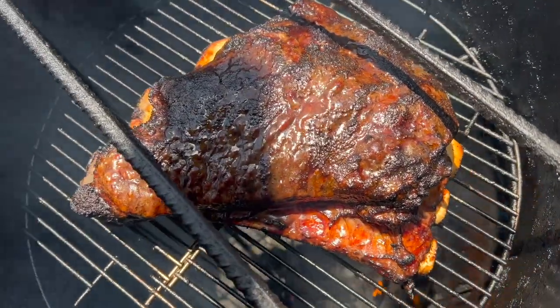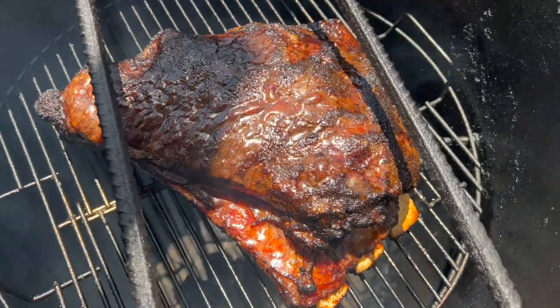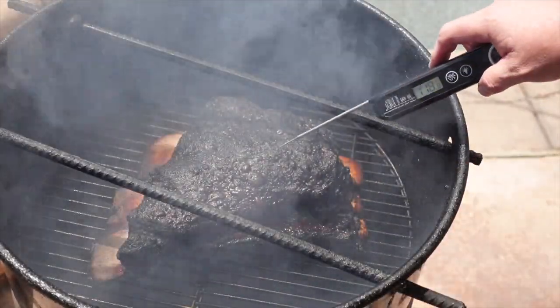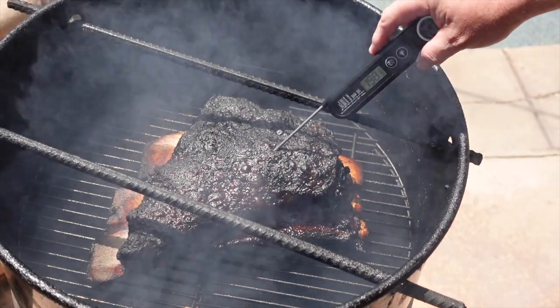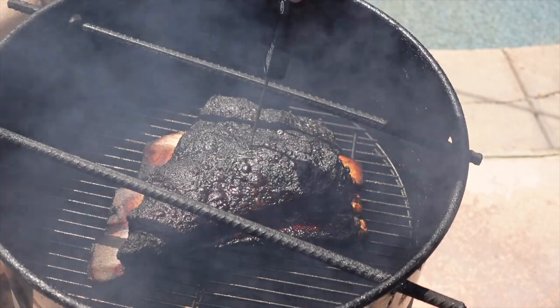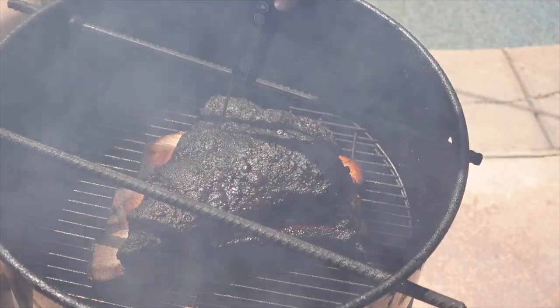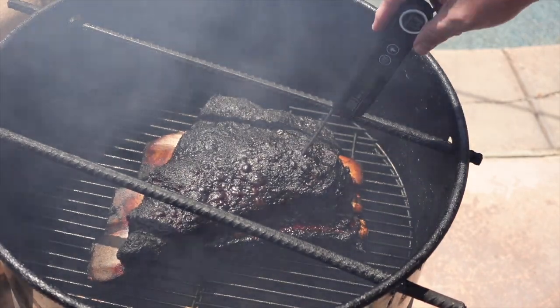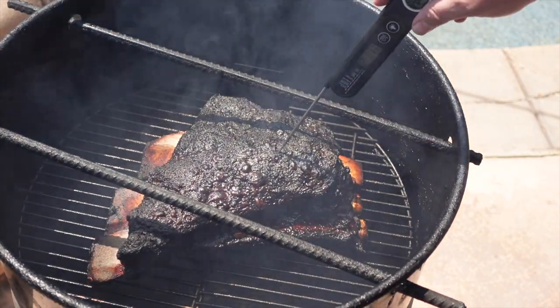It's tipping out about 186 to 187 depending on where you probe it. Five hours in, we got a great-looking bark. I'm gonna temp it out — it's over 210, but look how easy the probe is just going in like nothing.